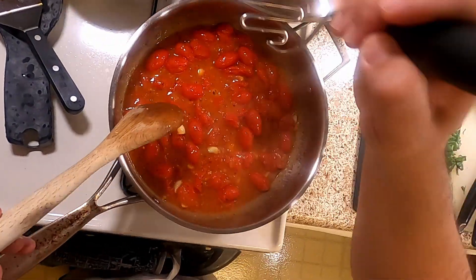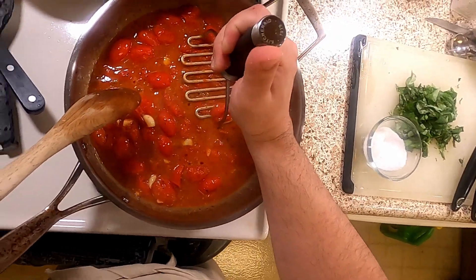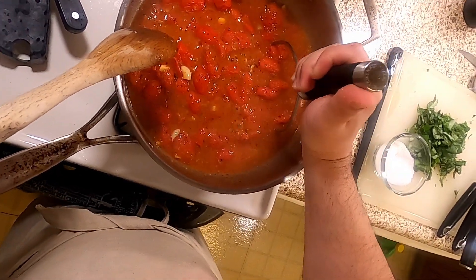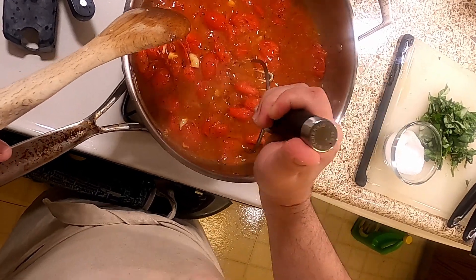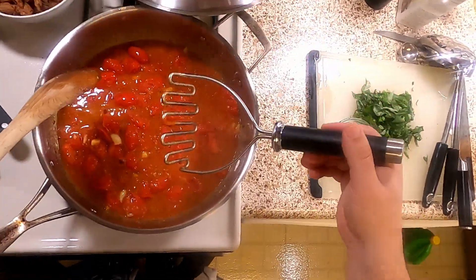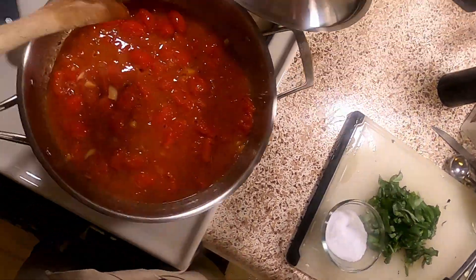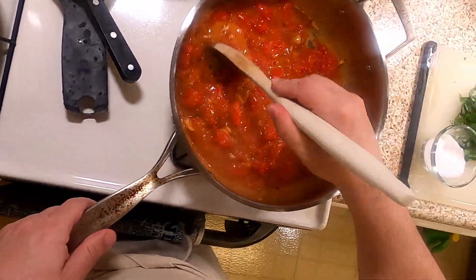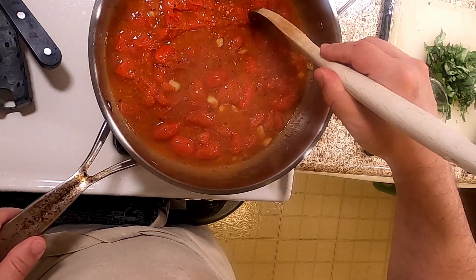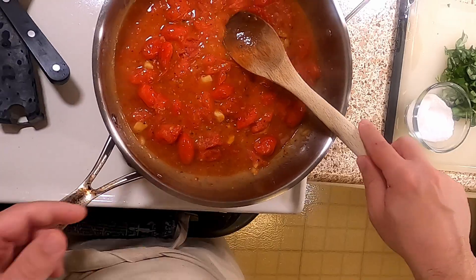I'm going to smash about half of these. That was satisfying. If you want it smoother and want to get rid of the skins, you can hit it with a food processor or a blender. Or if you've got one of those immersion blender contraptions, you can use one of those — I thought about using mine, but I didn't.